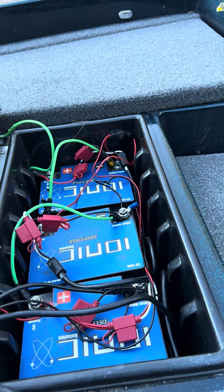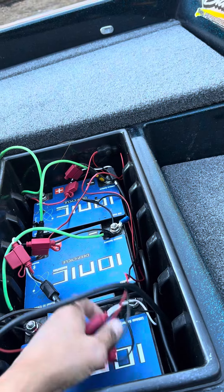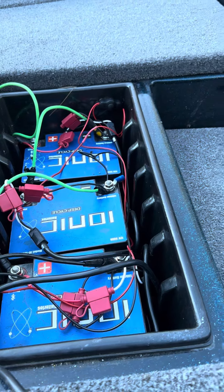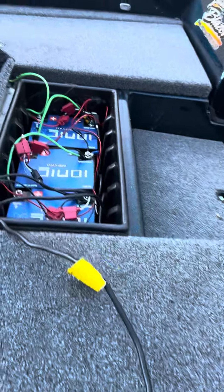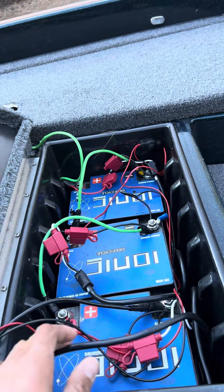If you look at my wiring — hope it doesn't get confusing — these are my chargers. The charger is down below the battery, so I just tuck it down in there. I just pull it up right here, throw it inside, and we're good to go.